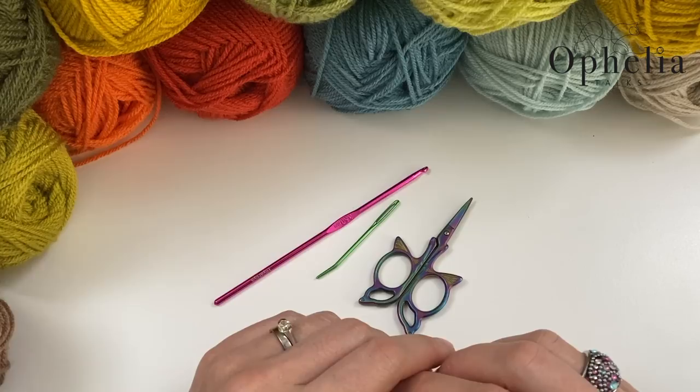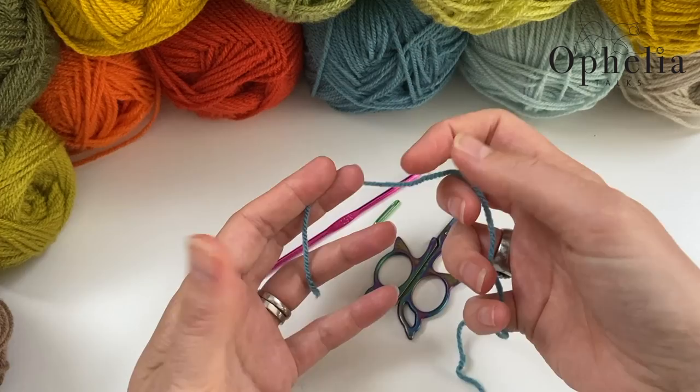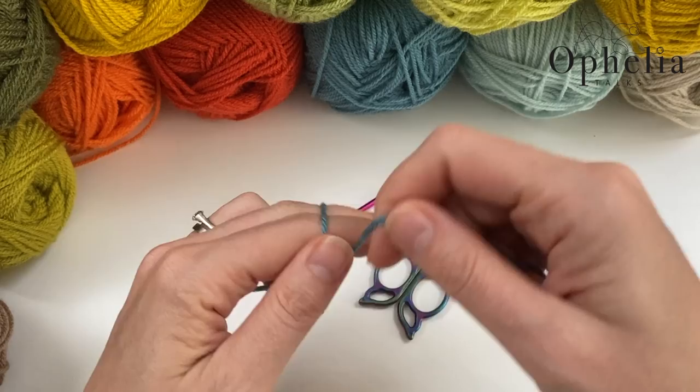So let's get started. I'll show you how to do the initial square, and at the same time explain how to do the actual square. We are doing two rows — one row of double crochets and one row of boxes — and we keep repeating those.